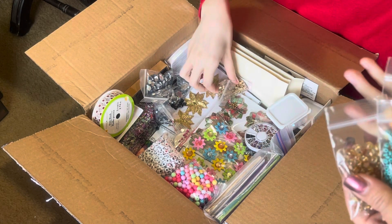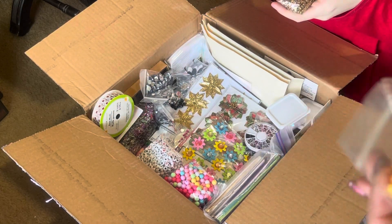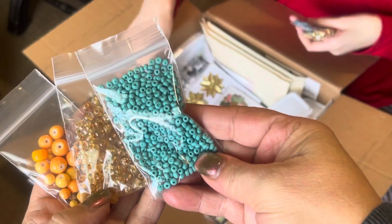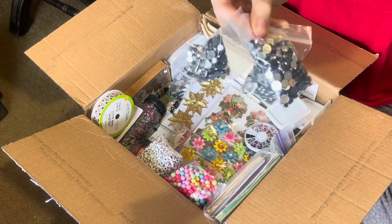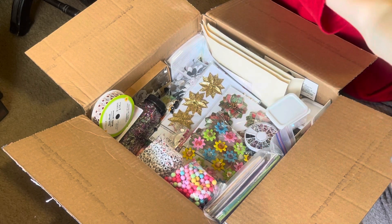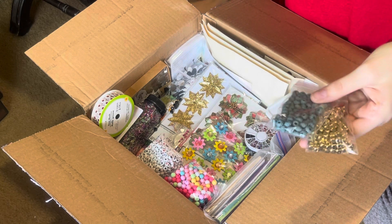These are almost like seed beads but a little bit bigger — those are really pretty. There's some more of the dazzling gems — rhinestones — that's what I was trying to say. Some more beads in fun colors — those are pretty, they'd be really pretty for spring.